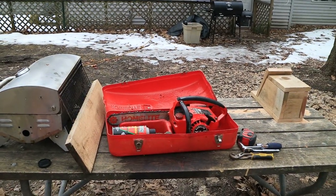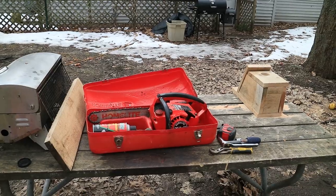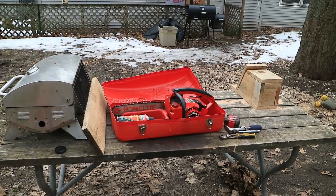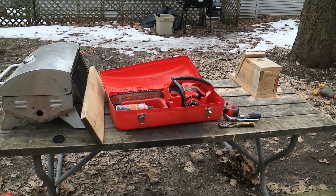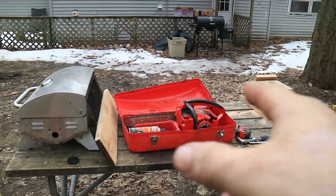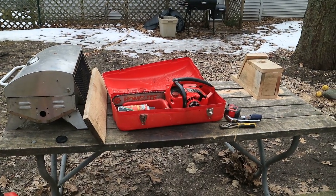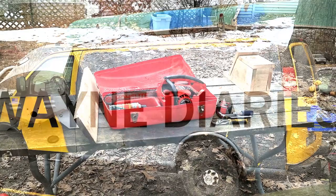Another little project done. I was going to buy a little Poulan 14-inch for $100, but this ran me $1.99 for the plug, $15 for the chain, and we're good to go. So I've got no more than $16-17 into it.